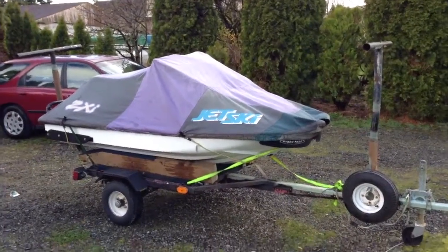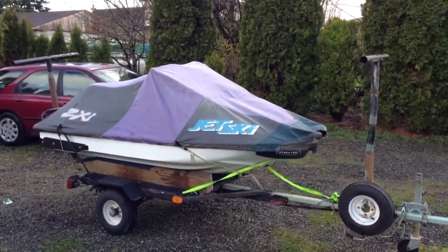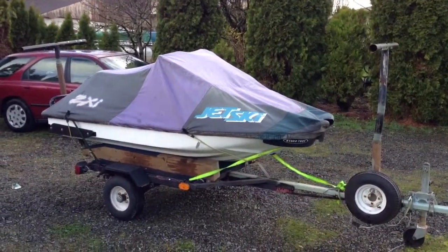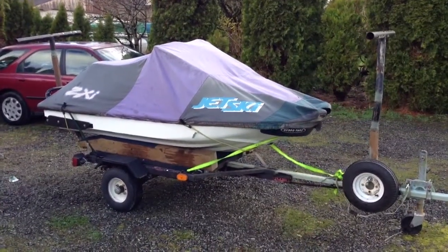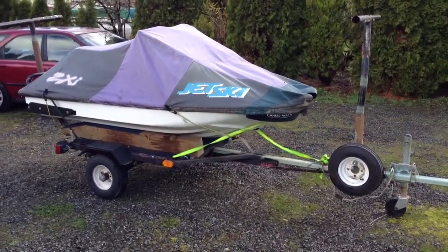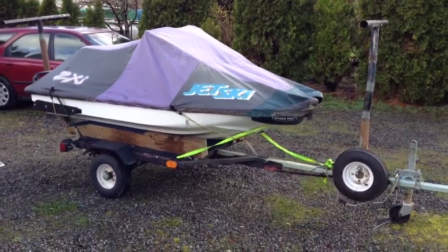Quick update on the kayak trailer — at least that's what I've been calling it. I no longer have a kayak. As you can see, I got a jet ski last summer. Just put a fresh motor in it and got it all broken in last week. It's a Kawasaki 900ZXI 95. I like it — it's pretty decent, a lot of fun.